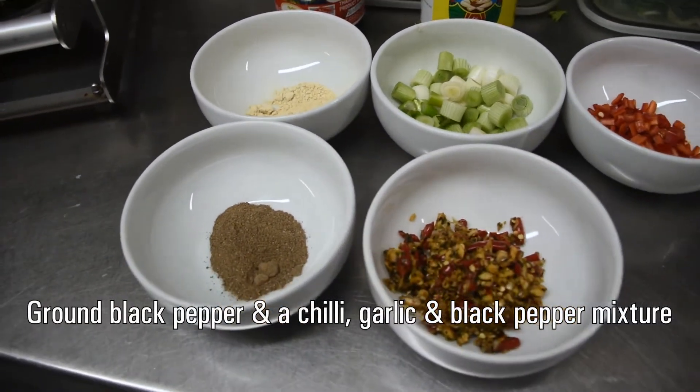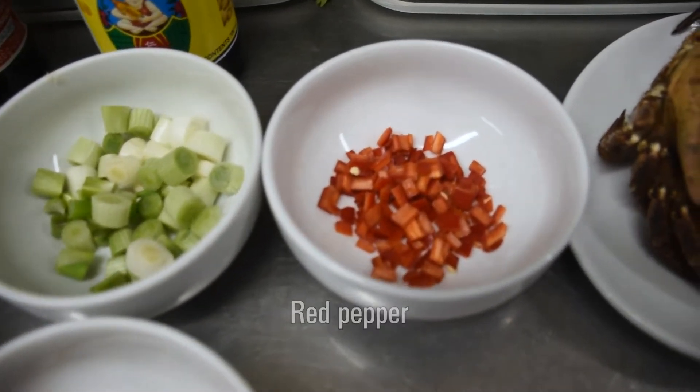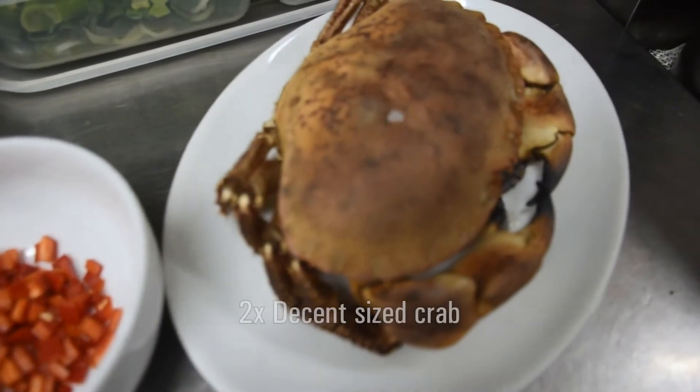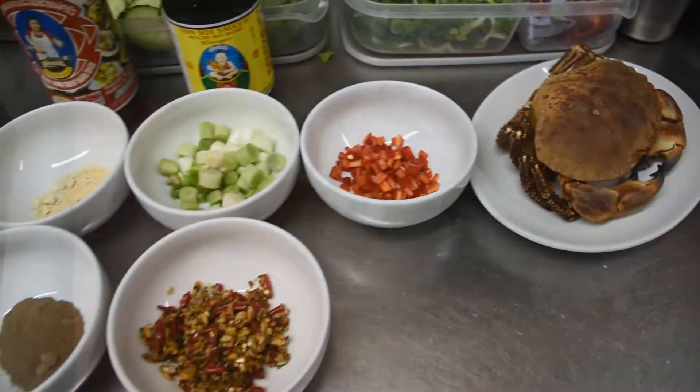Ground black pepper and a chilli, garlic and black pepper mixture. We've got red pepper, two decent-sized crabs. You also need half a teaspoon of sugar and some veicin powder.